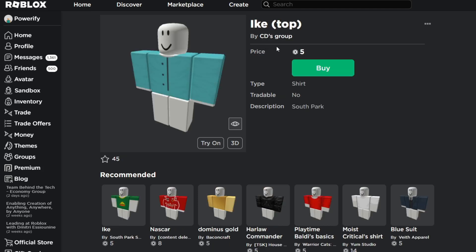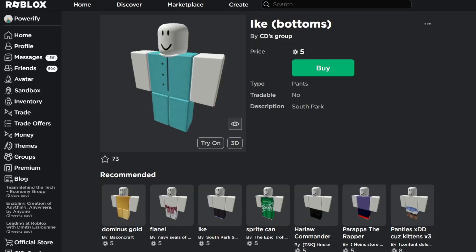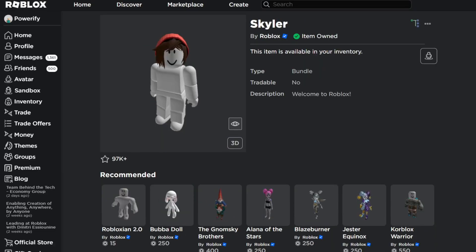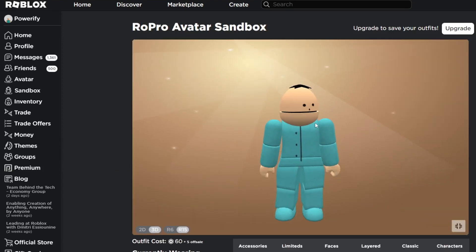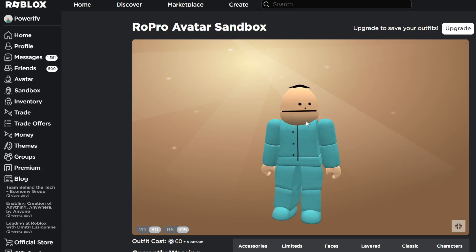Here we have the first outfit, which is basically the baby clothes or the pajamas. Here we have the shirt and the pants. This outfit's actually really cheap - it's only 60 Robux to make this complete outfit. And once you have all these together, this is how it looks. I think it's pretty fitting, honestly. I think this body type's pretty good.